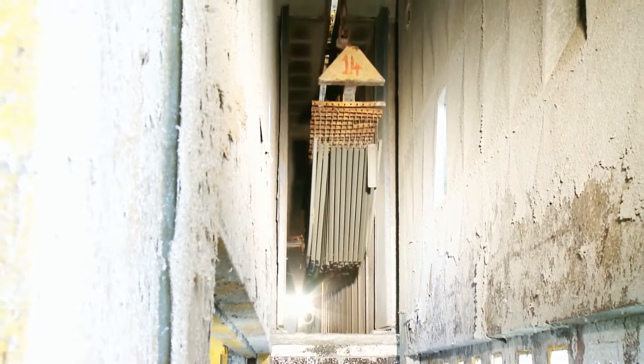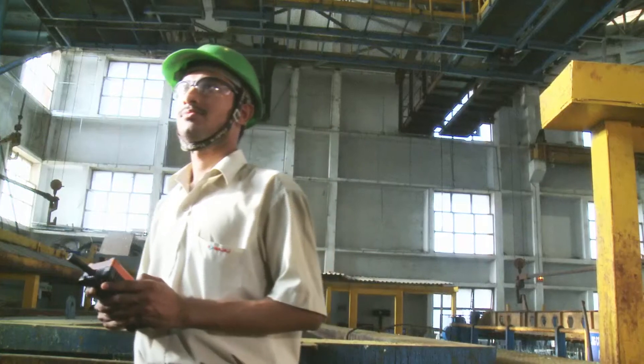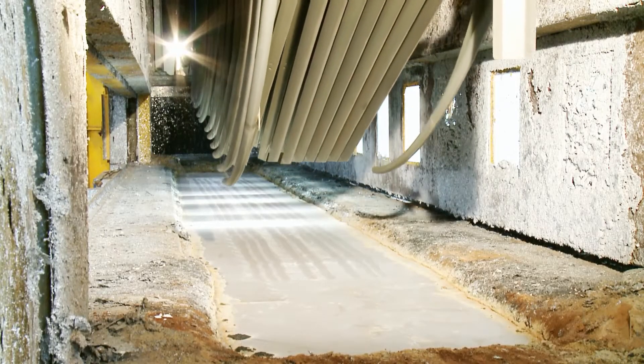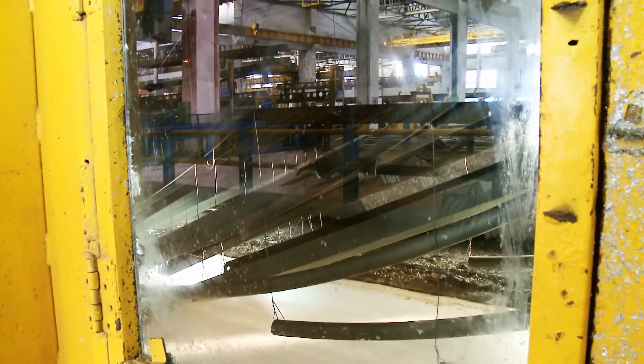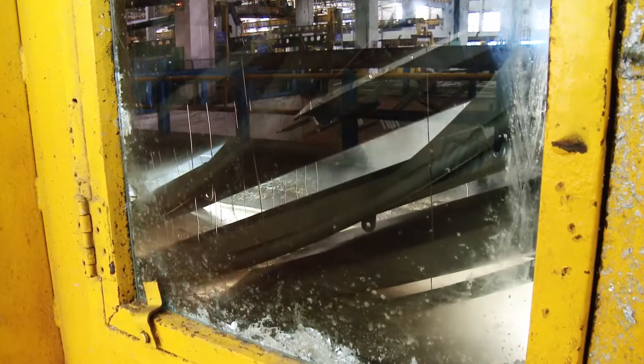The structure is then dried and ready for galvanizing. The actual galvanizing reaction takes place at between 445 and 465 degrees Celsius, resulting in the actual galvanized zinc layer.